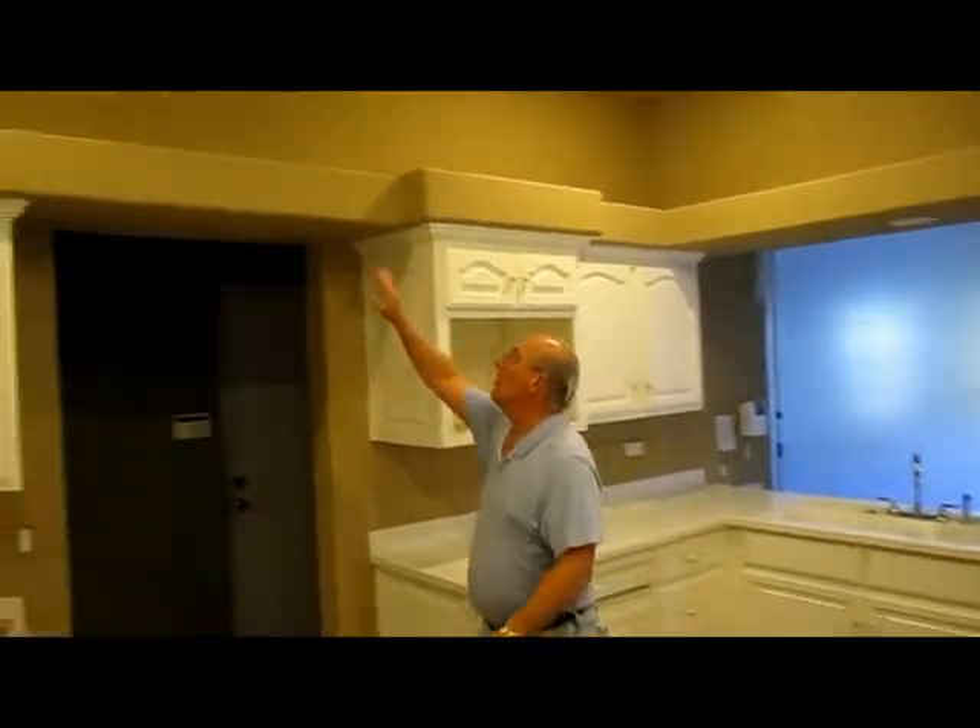One is we're going to take out all these soffits — they just don't kind of fit in the room. Also if we look up at the ceiling, in this area here they built the house with it down a little bit and created this two-level kind of ceiling, so we're going to flatten that all out and make it one level across.